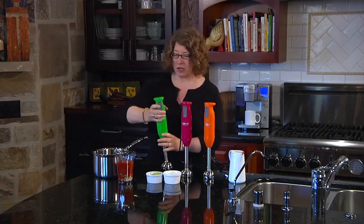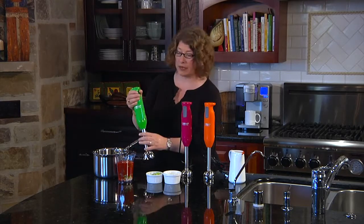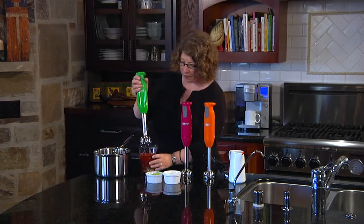It has one-touch finger control and it's also very ergonomically designed, so it has a really nice grip on it. It's 200 watts.